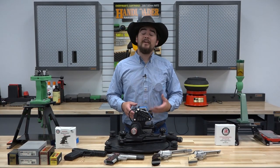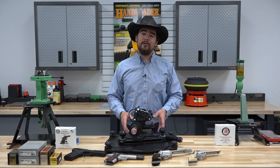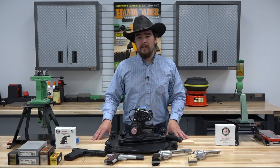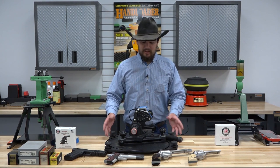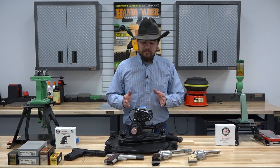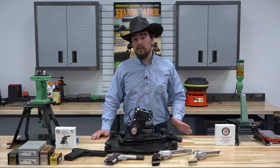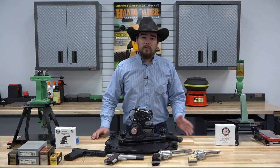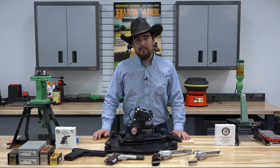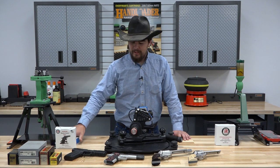Welcome back to HandLoaderTV. I'm your host Jeremiah and in this episode we're going to take an in-depth look at the Master Series handgun rest from Ransom International. Ransom International has been making handgun rests for decades. They have a long-standing history of accuracy and performance when it comes to testing handguns and rifles as well. They're a local company based out of Prescott Valley, Arizona. We're over in Prescott so we're kind of neighbors, which is really nice. We can swing over there and pick up grip inserts and whatever we need.